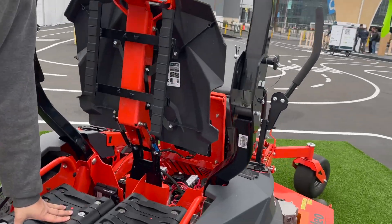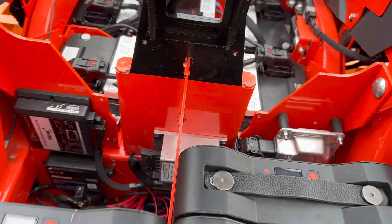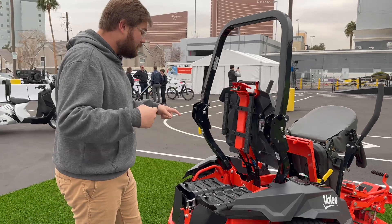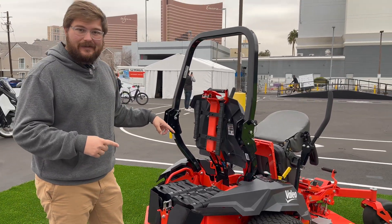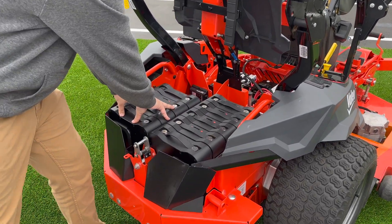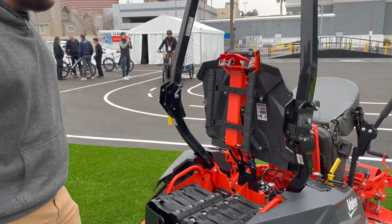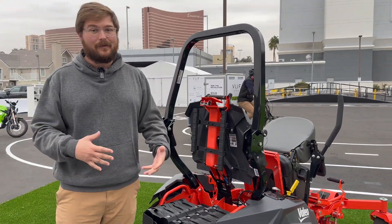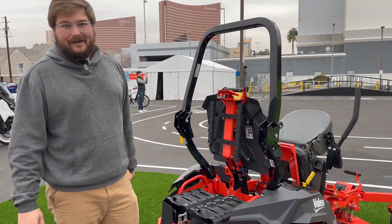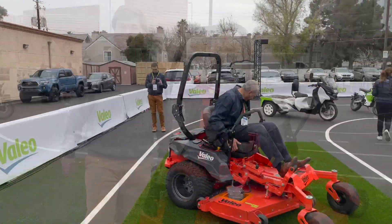The battery pack runs on 48 volts, but there are also 12-volt systems handled by a DC-to-DC converter in here. The batteries are arranged in three blocks for the right drive motor, three blocks for the left drive motor, and three blocks dedicated to the blades — but the end customer can arrange their battery pack architecture however they want to work with their controllers. Pretty super cool. Now I just want to watch it drive around and then we'll call it a video.